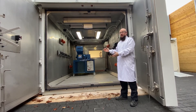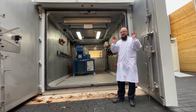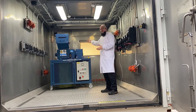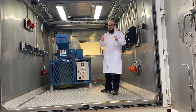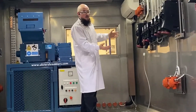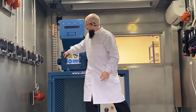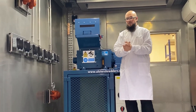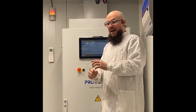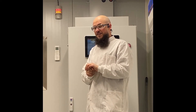This is our battery safety chamber, designed to contain a battery fire. These incredibly thick doors and steel body make it the safest place for us to shred batteries. Inside you can see our shredder, which we use to shred batteries into small pieces that can then be separated out by physical processes. We have gas detectors measuring oxygen content and HF content, a building management system to control extraction, and climate control for the comfort of our battery scientists.